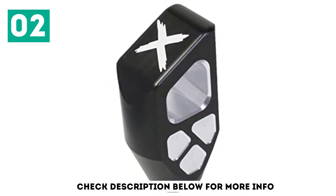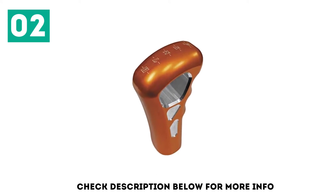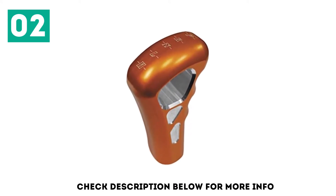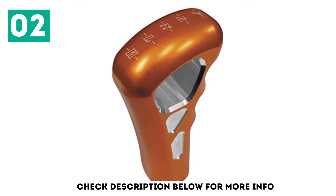It's way easier to see the gear patterns than when using a stock knob. Though it has some relatively sharp edges, it still feels comfortable to the touch. However, caution needs to be exercised when handling it if you don't want to nick your skin.